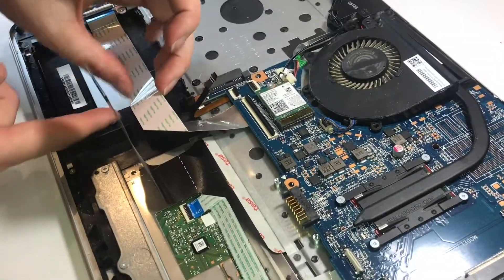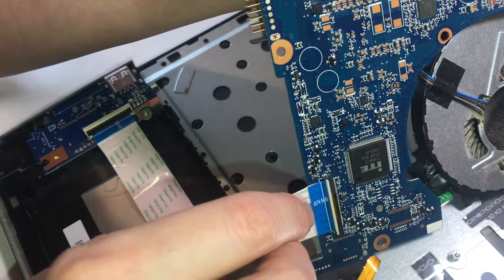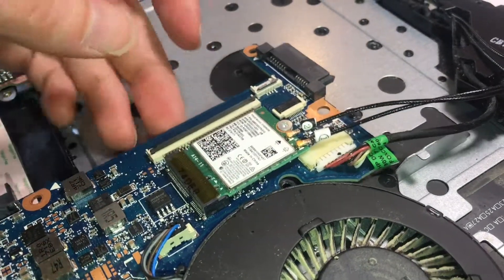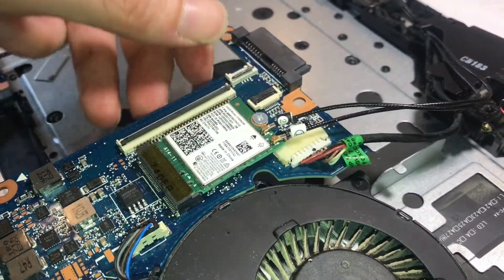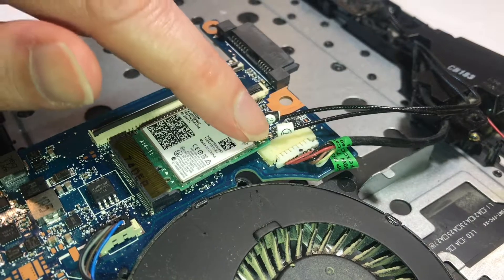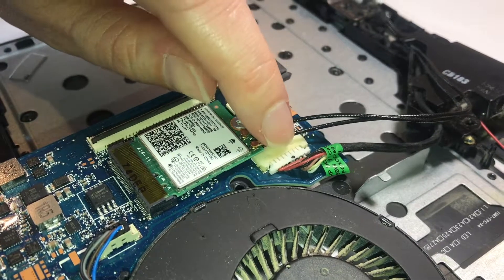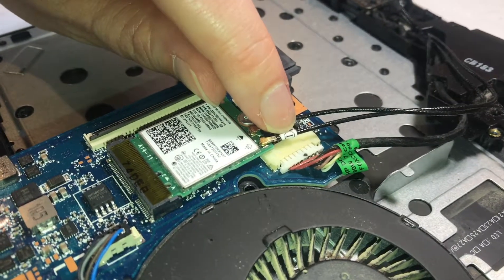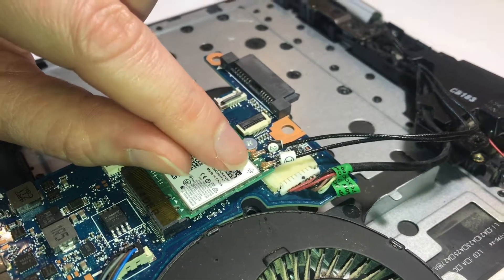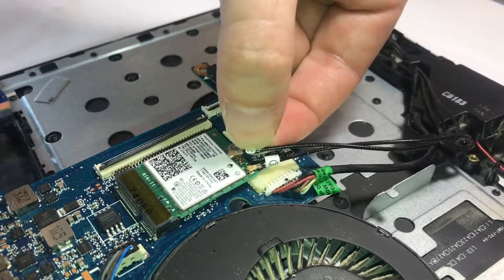We're still tethered here at the last tether — this is the Wi-Fi card. We need to get these wires cleared. Before removing them, take note of what order they're in. There's a black tag that says two, and a white tag that has a number one on it. Those tiny markings for black and white indicate the order they go back on. These connectors just pop off.